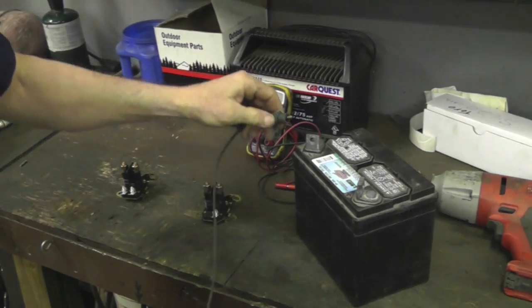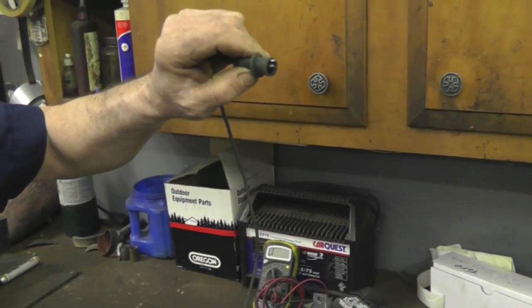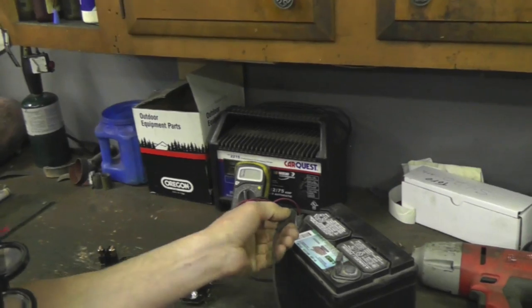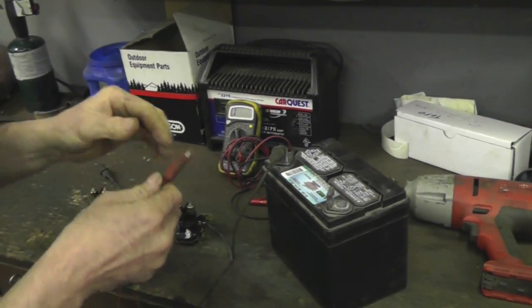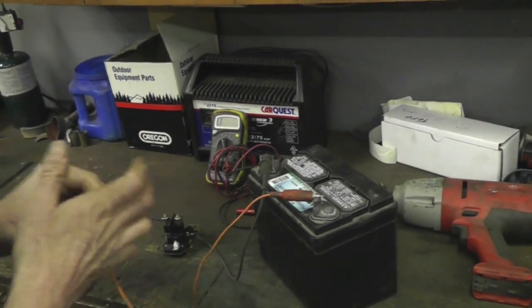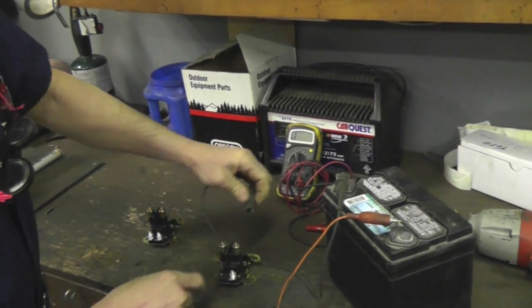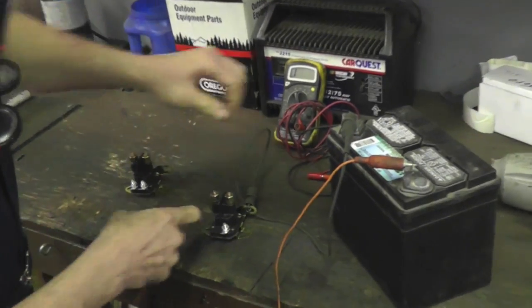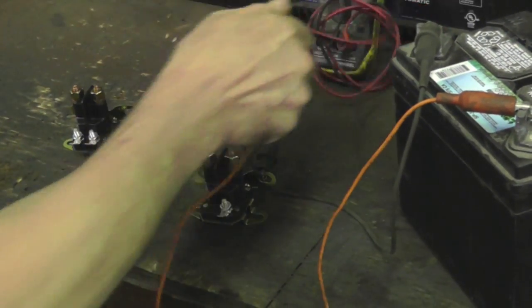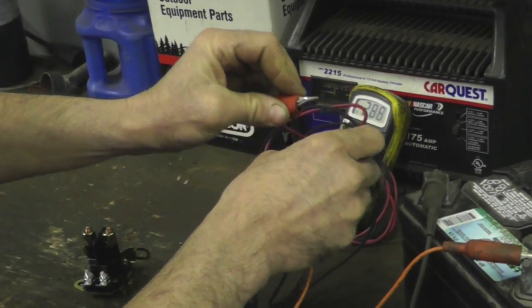A couple of alligator clips. I'm going to stick one on the negative and put the other on positive. So the three-post solenoid is grounded, so you put one clip on the ground and hook up your meter to continuity. Hear that beeping? That means we're getting a connection.